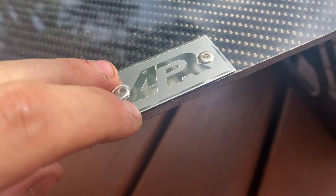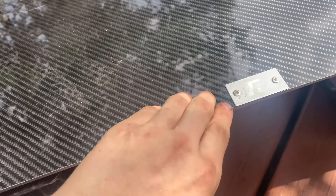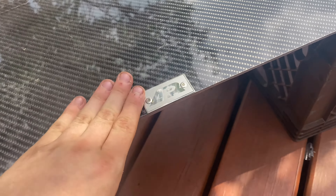Just want to touch on the craftsmanship of this — look at the APR badge right here. They definitely have high quality performance stuff.